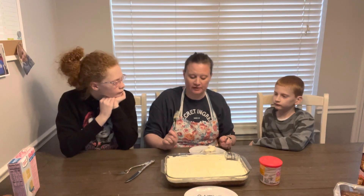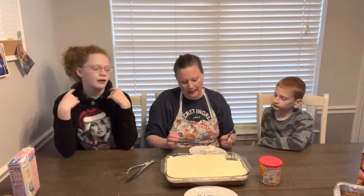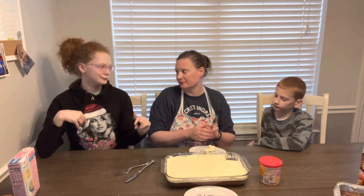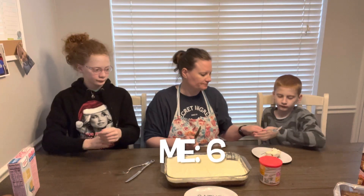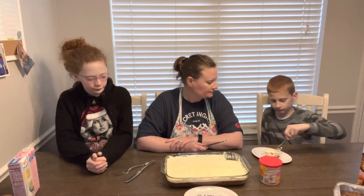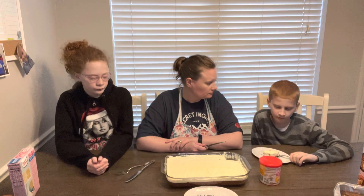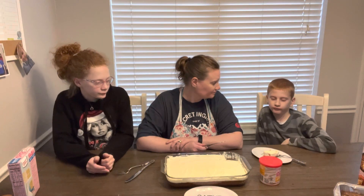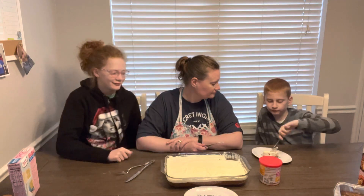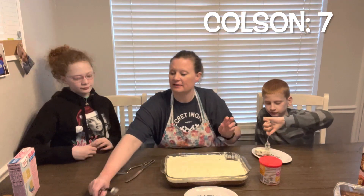I thought it would be an artificial flavoring, like the banana, but it actually tastes like real coconut. I would agree — probably about a six. You want to try it? What do you think? What's your rating? Seven. That's surprising because he doesn't like coconut either.